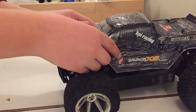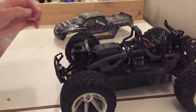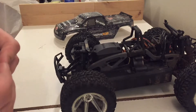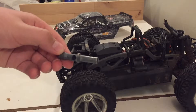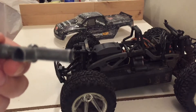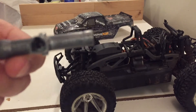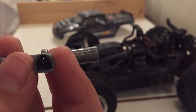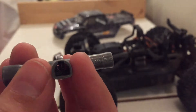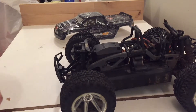First we need to identify the side at which the dog bone is missing. In this case, the dog bone is missing right here. We'll also need our multi-tool, which should come with your truck, and this piece right here which is a c-clip removal tool — it's got a little bit of a lip on the top which allows you to remove the c-clip.